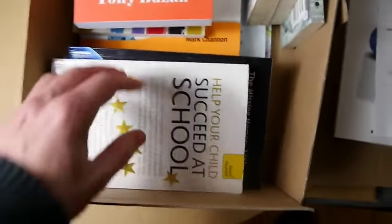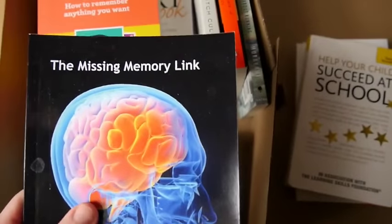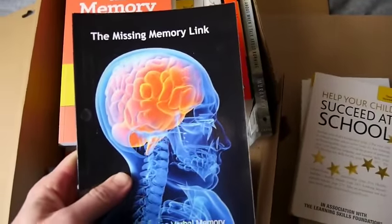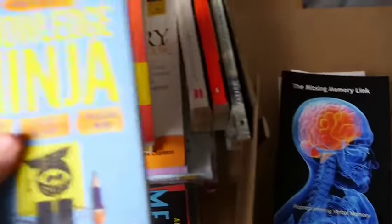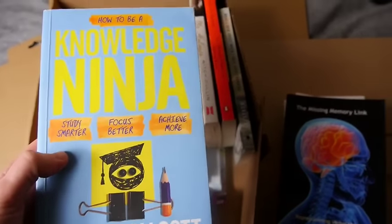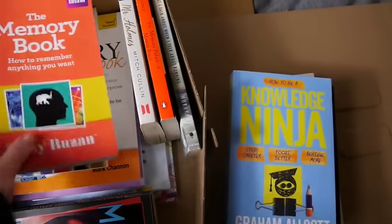Some more stuff by Phil Chambers who just writes great things. Other recommendations: this is like a reverse unboxing — Help Your Child Succeed at School. Got to keep that. The Missing Memory — this is pretty interesting; in the Magnetic Memory Method Mastermind I have a whole session about that.